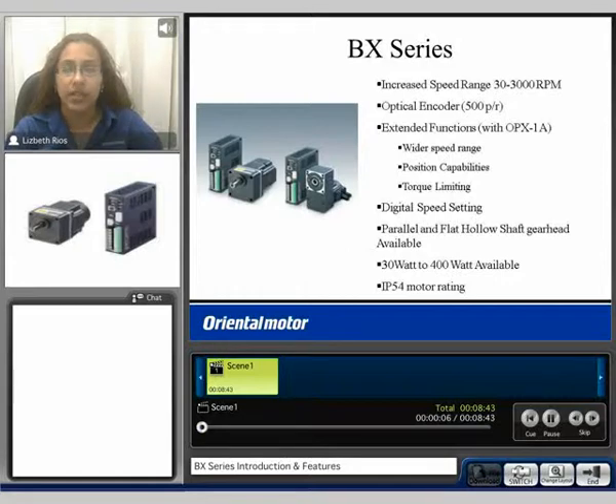The BX Series has a wide speed range from 30 to 3000 RPM. The motor has an optical encoder which outputs 500 pulses per motor revolution. Extended functions are available when using our OPX-1A control module. You can have a wider speed range from 3 to 3000 RPM, positioning capabilities, and torque limiting capability.